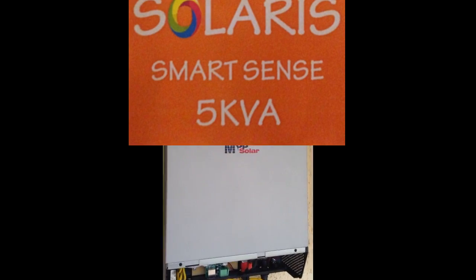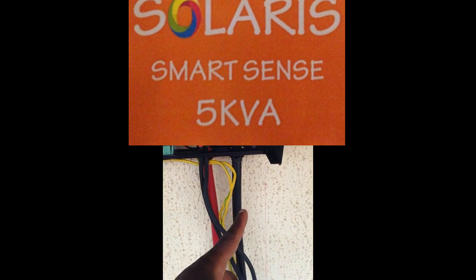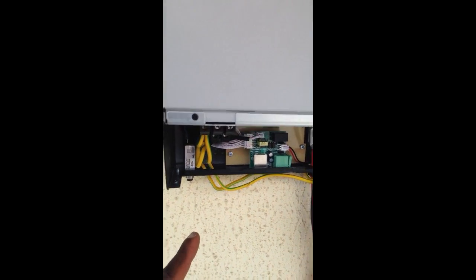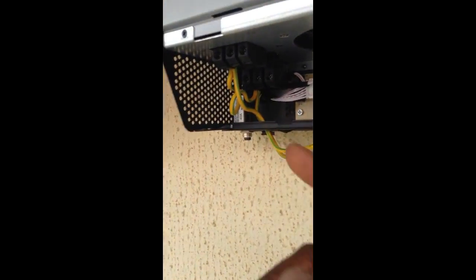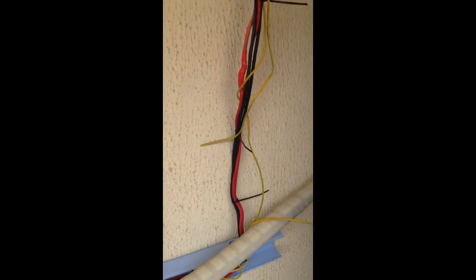We've also mounted the second solar generator. PV wires are in — positive and negative. This is the ground in. If I give you a close-up look: something that's been grounded, moved into there and back out, and that again is also going all the way.